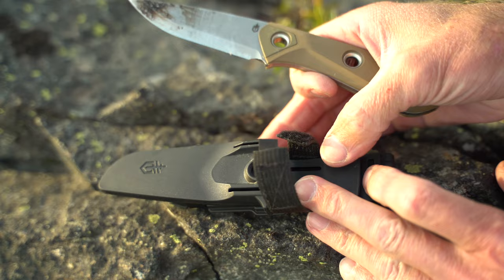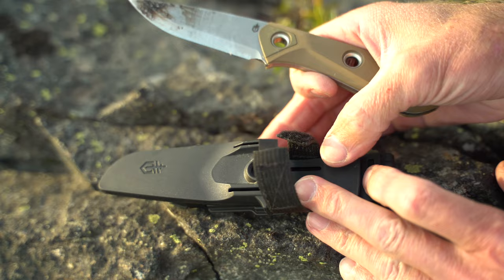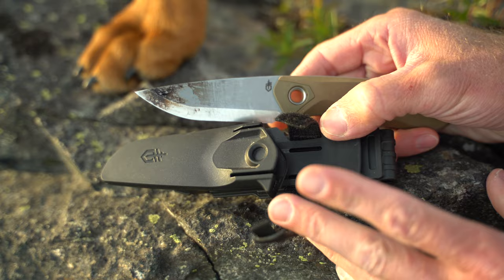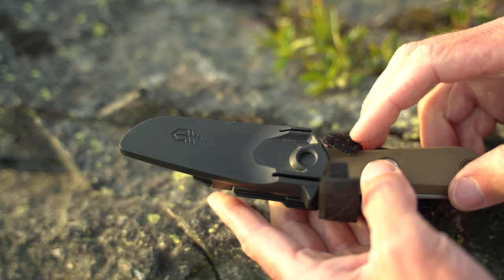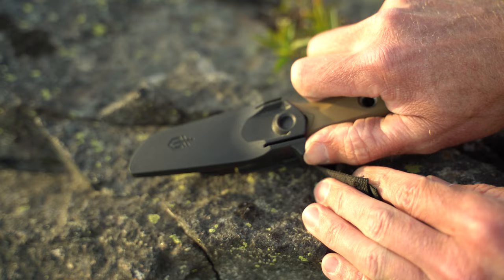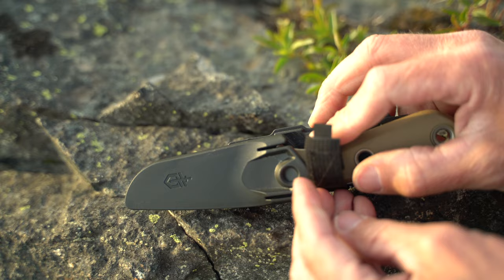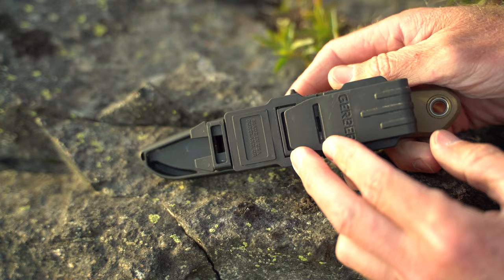Honestly, this sheath — I kind of feel like they basically found some lance corporal and were like, 'Hey, what would you like in a sheath?' And he's like, 'Well, I want to carry it on my belt, and I also want to carry it horizontally on my belt so I can draw it out like a ninja, and I want to be able to put it on my plate carrier.' And they said, 'All right, let's do this.' As far as retention goes, this piece is retained in that hole in the knife. You press your thumb, break it free, and you also have secondary retention with that velcro tab right there.